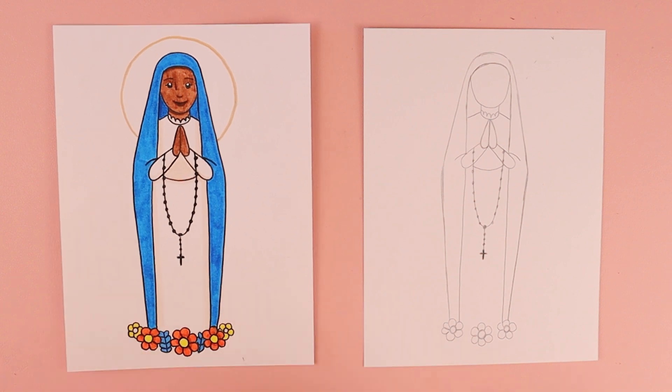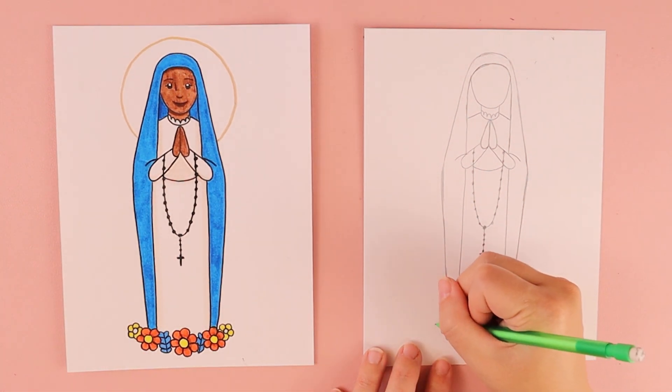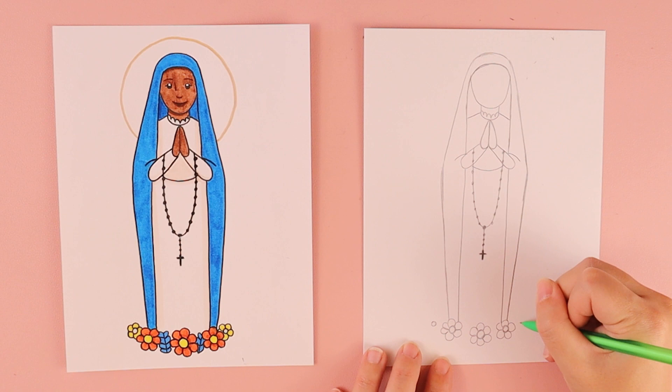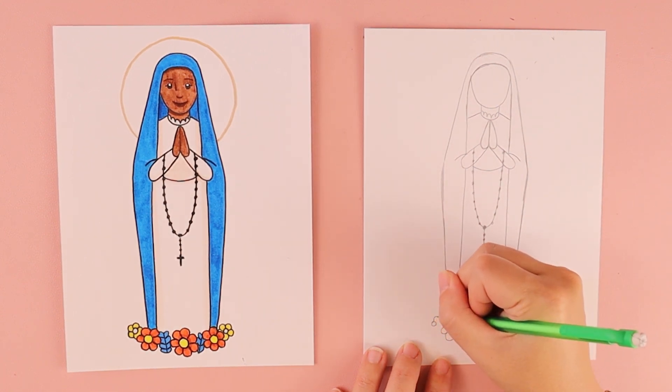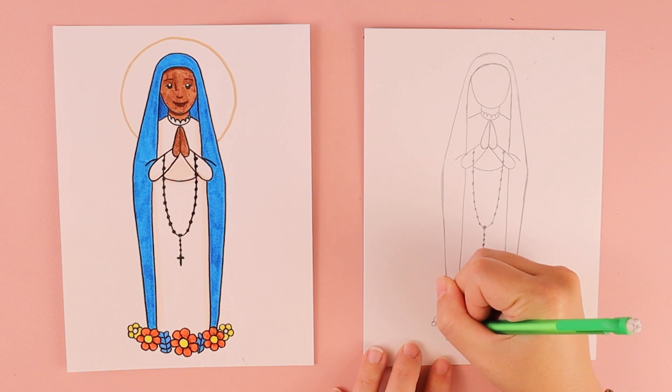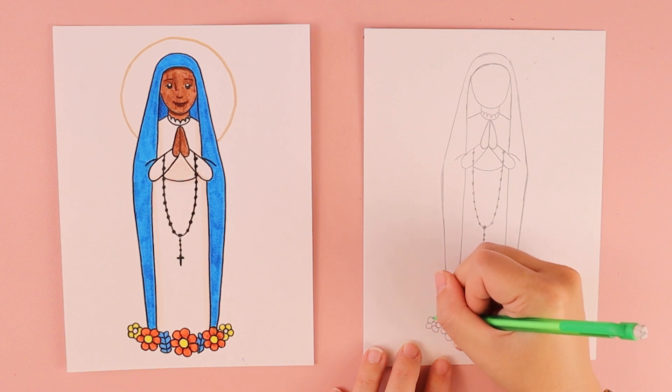I'm going to put two more similar kinds of flowers — a little circle on each side for the centers, and then the little curved lines around them, as many or as few as I can fit.